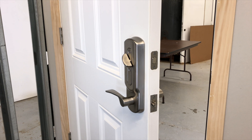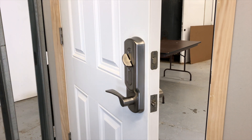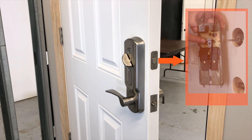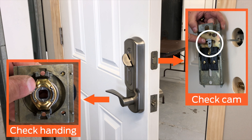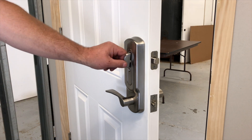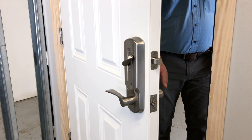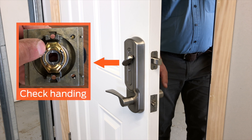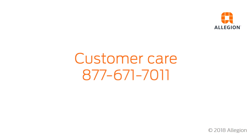To test the operation of the lock, extend the deadbolt using the thumb turn. Then turn the inside lever down and ensure the deadbolt and latch bolt fully retract. If the deadbolt does not retract, remove the escutcheon and check the cam orientation. If the lever will not turn, uninstall the lock and check the handing. Next, extend the deadbolt again, then turn the outside lever down and ensure the latch retracts but the deadbolt does not retract. If the deadbolt retracts, uninstall the lock and check the handing — skip back in this video or see the instruction sheet for more information. Close the door and ensure the latch fully engages with the strike plate. For assistance, contact Customer Care at 877-671-7011.